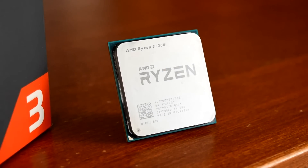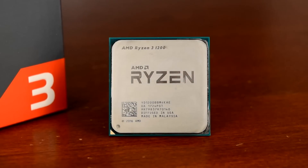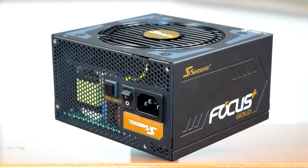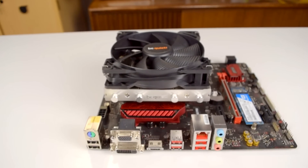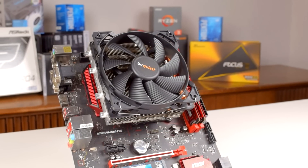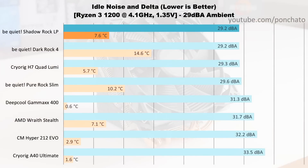My test bench is a Ryzen 3 1200 overclocked at 4.1GHz at 1.35V on an MSI B350M Gaming Pro motherboard with 8GB of DDR4-2400 memory. The graphics card is a passively cooled GT 1030 from MSI, and thanks to Seasonic for providing the power supply — an 850W Focus Plus Gold which can run passive under low load. Because the GT 1030 and Seasonic 850FX run passive cooling and don't produce noise, the only sound coming from this system is from the CPU cooler itself. Load temperatures are taken with the CPU running a Prime95 stress test, temperatures are allowed to stabilize then averaged over 3 runs, and cooling results are reported as deltas — degrees above ambient temperature.